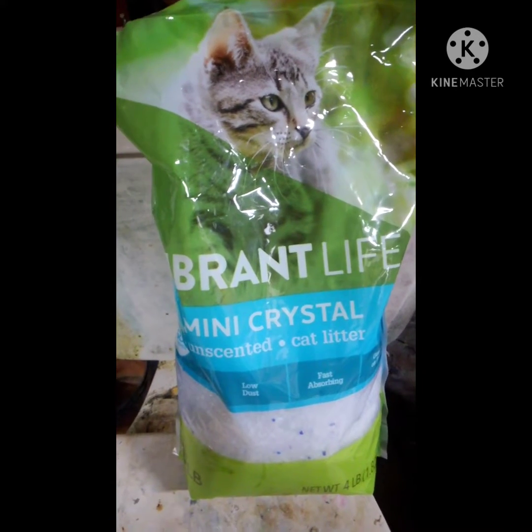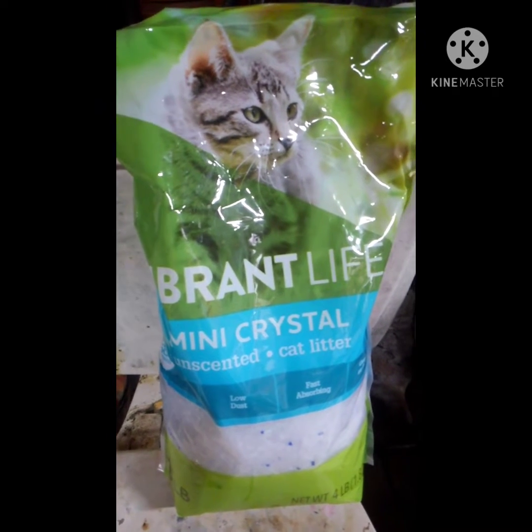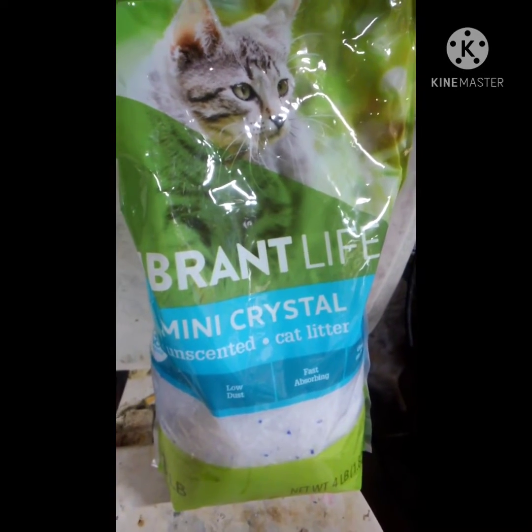What's up YouTubers and YouTubettes? Today we're going to be preparing Silica Gel G, which is used for making TLC plates for flash chromatography.